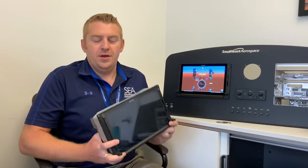Hello, Luke Gamal with Southeast Aerospace, and this is my product pick of the week: the Garmin G500 TXI and G600 TXI.